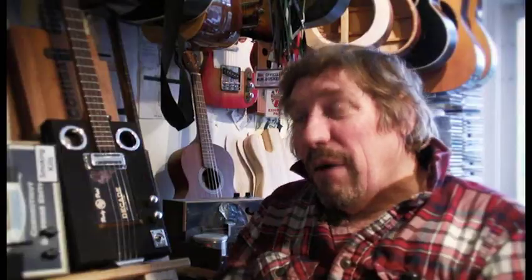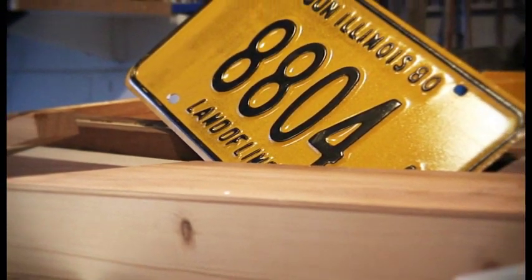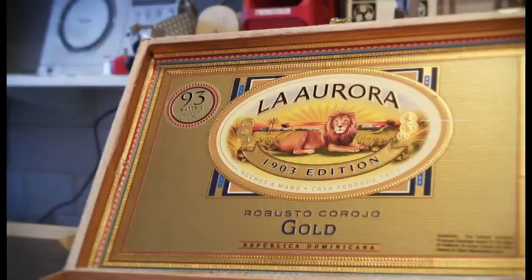I'd started making these things before then, but it's finding that site that really got me going. I've always been into blues and that, and you read about the old-time blues men, like B.B. King or Lightning Hopkins — you read that when he was a lad, he built a cigar box guitar from a...